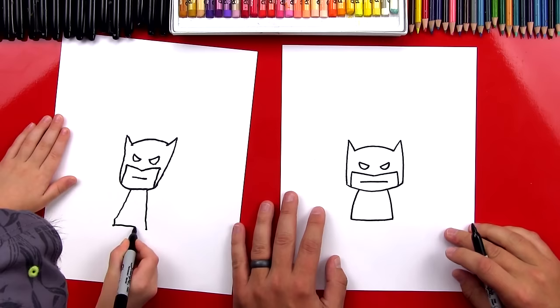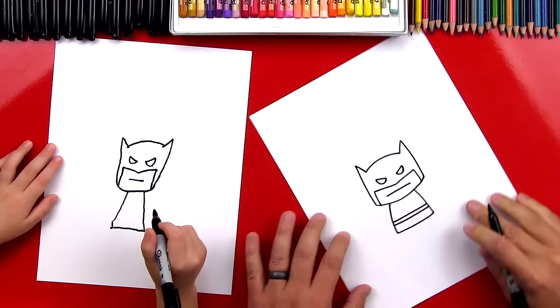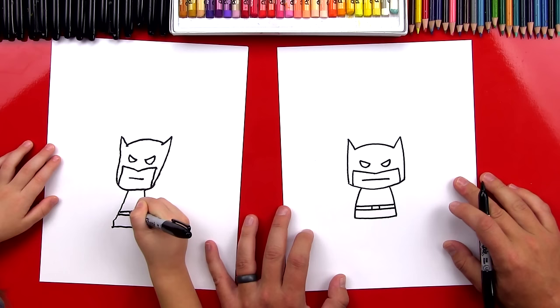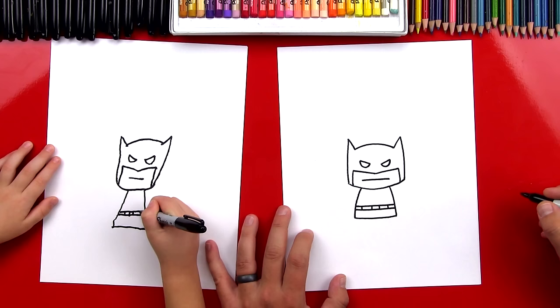Next, let's draw his belt. We're going to draw two lines that go across right here — one, and then one right below it, two. That's for his belt. Perfect. And then one below it. Perfect. And then let's draw his belt buckle, or the details on his belt — two lines down. And we could do another line over here and another line over here.